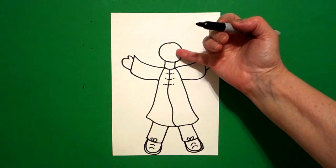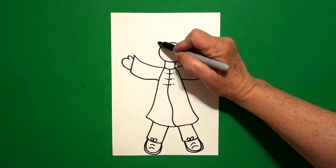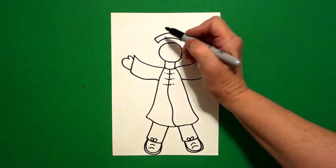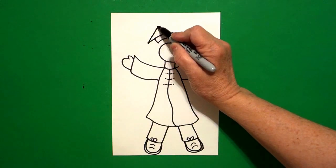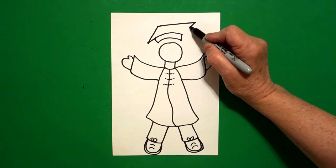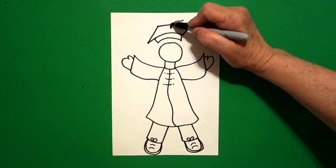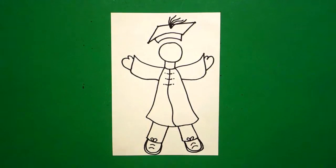Now I come all the way back up to the top, and I'm going to mimic this line right here at the top. So I draw a curved line, straight line up, curved line over, straight line, connect. Right here at this corner, I'm going to draw a straight diagonal out, straight diagonal up, straight diagonal out, straight diagonal in, connect. Right here in the center, I'm going to put a dot, and then I'm going to go one, two, three, four, five slightly curved lines.